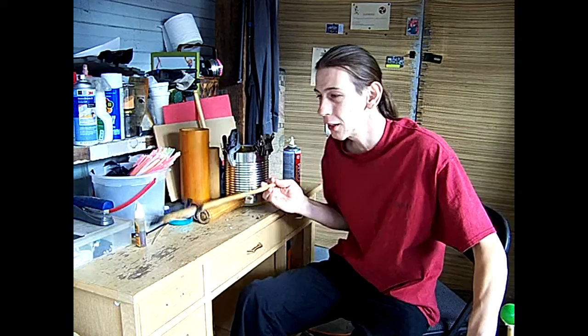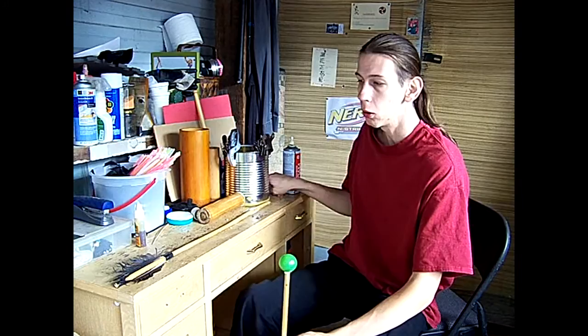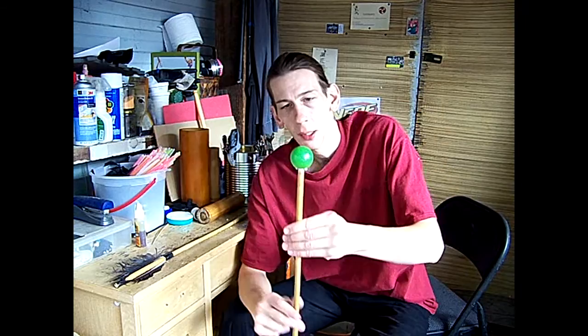How I'm preparing now is I'm making some practice arrows. I'm going to give you guys a quick tip on how to make practice arrows — a quick idea I had. Simple ping pong balls, I found out, are actually working really well.